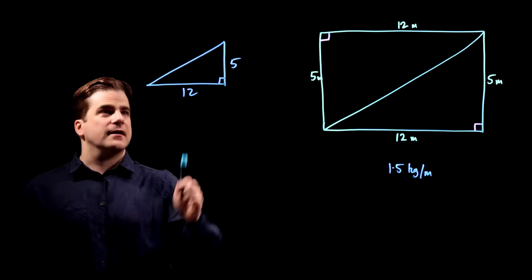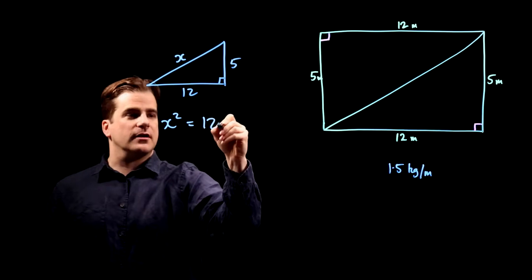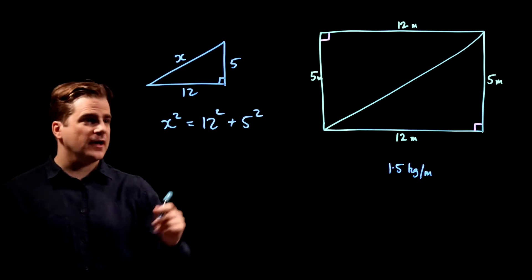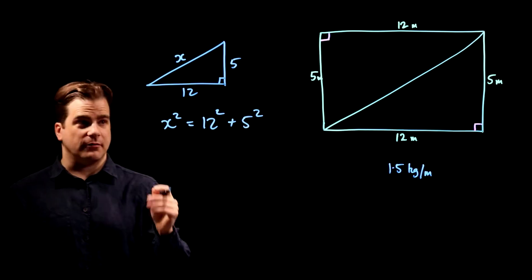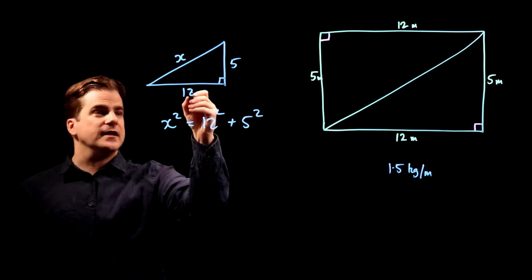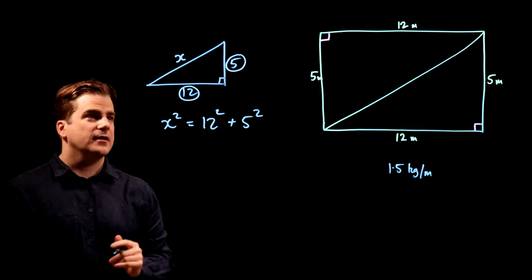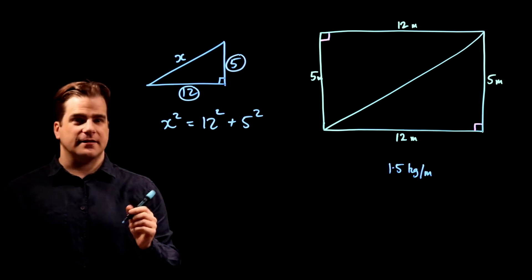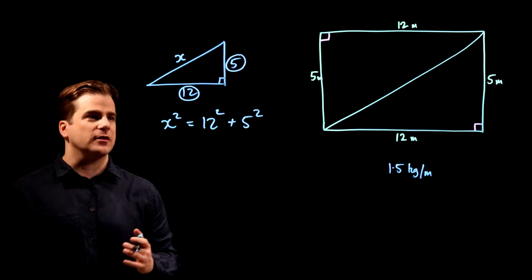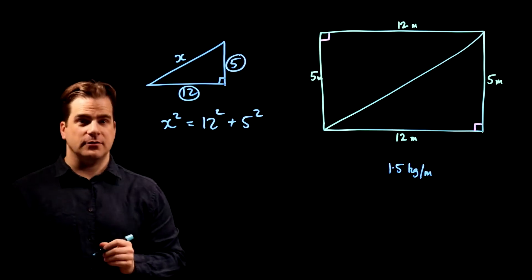We know in Pythagoras that x squared — the hypotenuse — equals 12 squared plus 5 squared. Now, I could work out what 12 squared and 5 squared are, add them together and take the square root to get x. But I don't need to, because you should recognize these numbers: 12 and 5, when doing Pythagoras. There are such things as 5, 12, 13 triangles — if the two smaller sides are 5 and 12, then the hypotenuse is 13.